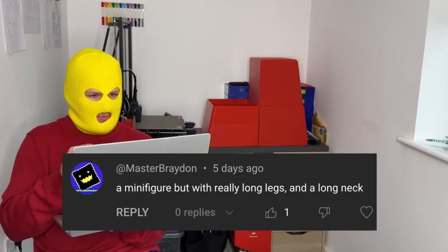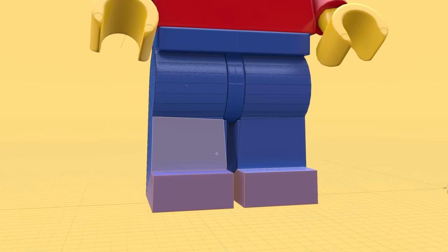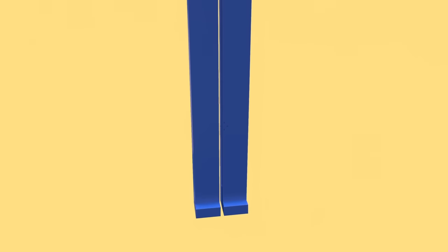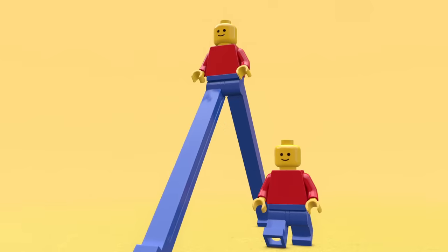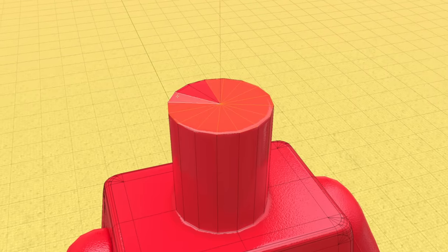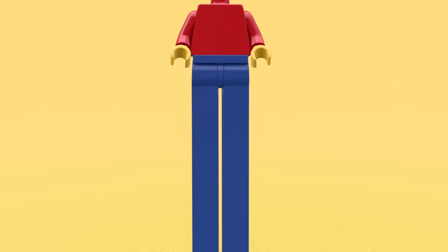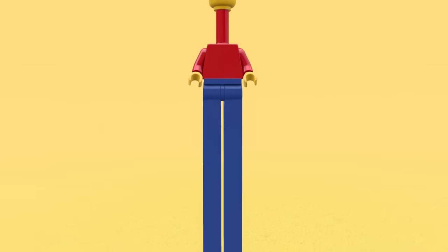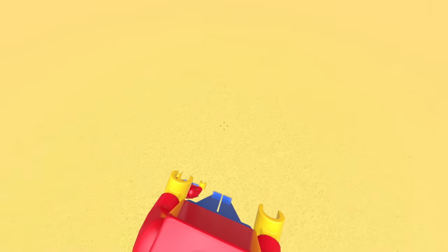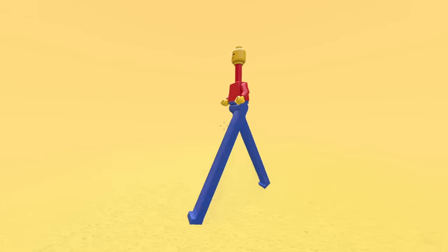Next we've got a minifigure with really long legs and a long neck. We can start by selecting the lower part of his legs and use all of our strength to start stretching them out. Do you think his legs are long enough? Look how much bigger his step is compared to a standard minifig. Now for the neck — we can take off his head, grab the top part of the neck and start stretching it, then pop the head back on. The minifig is so tall that he doesn't even fit in the frame anymore. His head is so high up, he literally experiences different weather than everyone else, and he looks so goofy even when he's just walking.